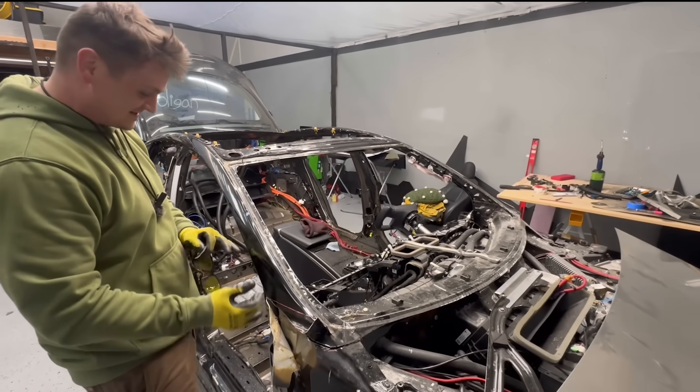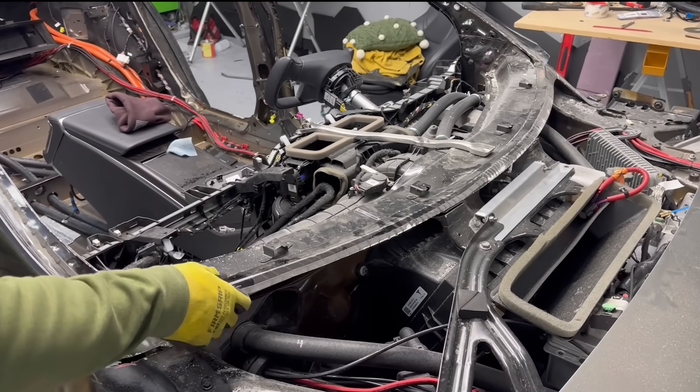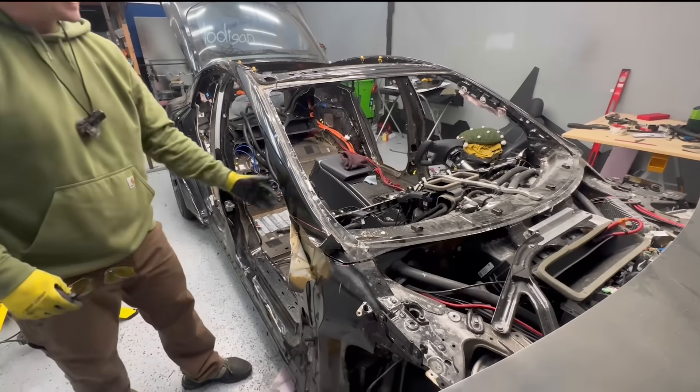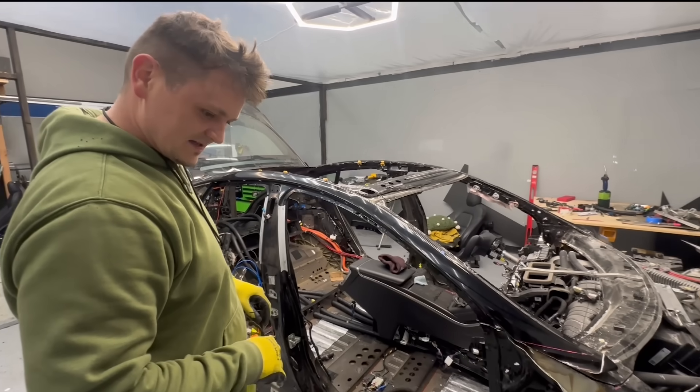This part of the car is disconnected — look how flimsy this is. I got some reinforcing to do, that's for sure. Last step is let's cut it off right here. I'm going to use a bandsaw.